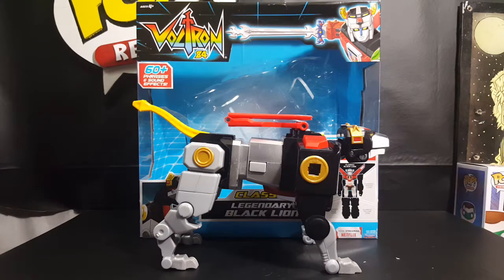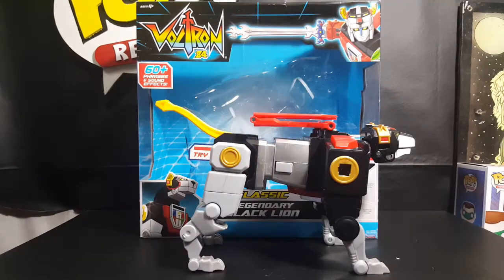Welcome back to Comic NTV where all geek culture collides. If you're new to the channel, don't forget to hit that subscribe button so you don't miss out on future videos. Today, we're taking a look at the Voltron 84 Classic Black Lion.